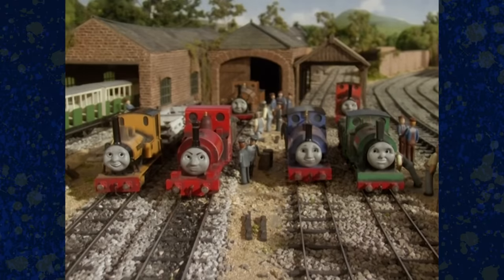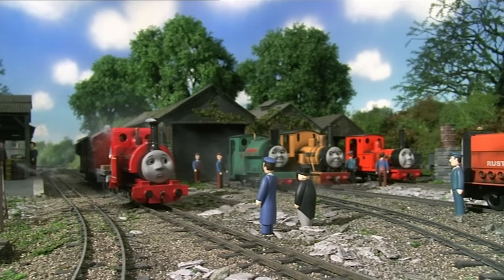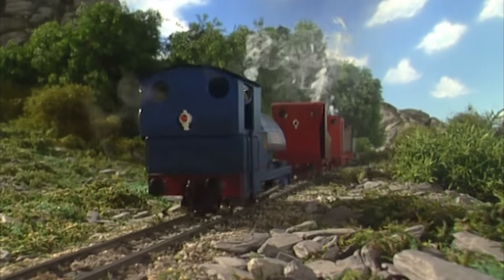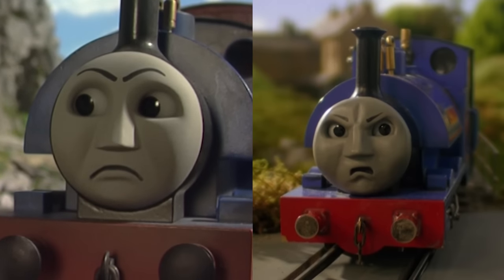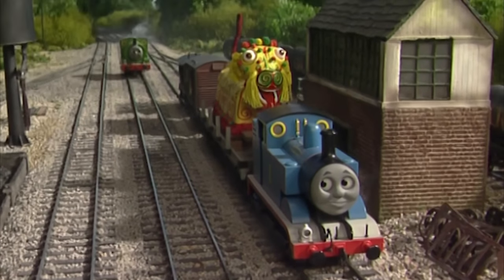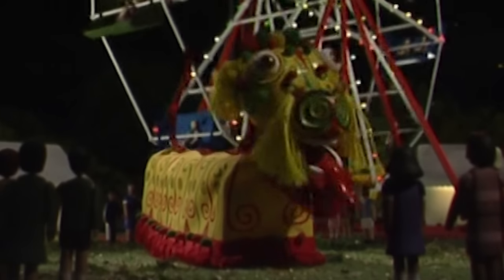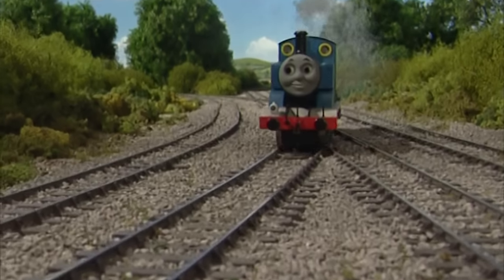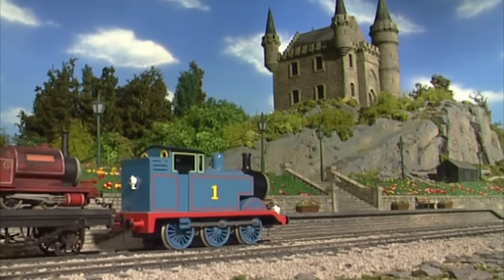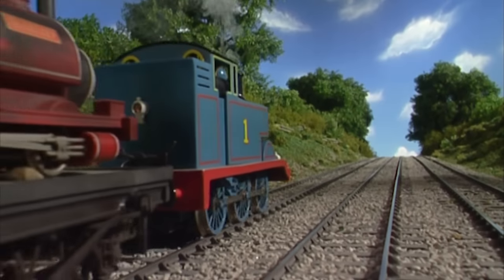Sir Handel, who mysteriously disappeared from the series after Season 4 with no explanation, makes his grand return this season with a completely new larger prop in scale with all the others — though his faces look nothing like his previous ones. We also saw the return of the Chinese Dragon from Season 3 with a completely new prop that dances, and the return of the original Season 4 smaller Skarloey prop. All of its mechanics were stripped and it was repainted in a new duller matte paint job.